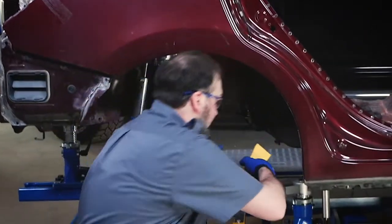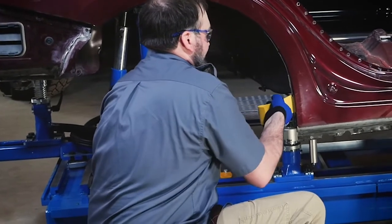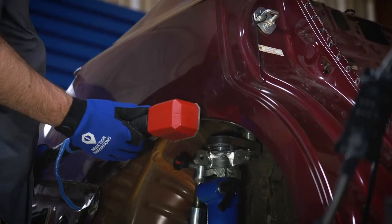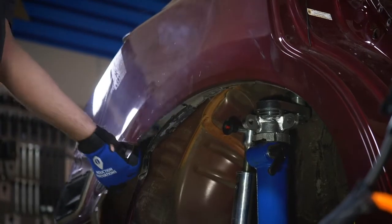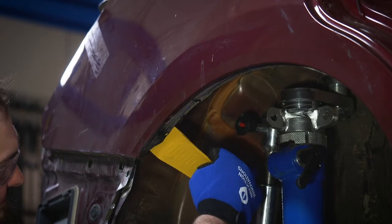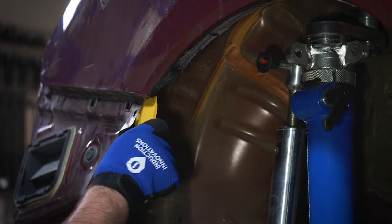Step 6: Using the provided L wedge, pry gently outward until the adhesive releases the panel. Step 7: Continue to work around the remainder of the panel until the entire panel is released. After previously released areas have cooled, the L wedges can be relocated to the areas where the heat is being actively applied.